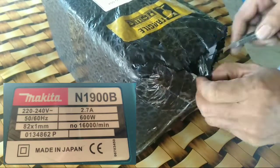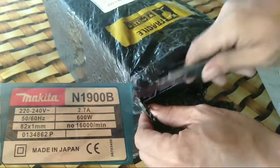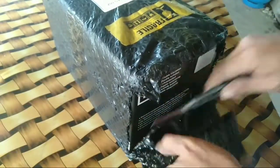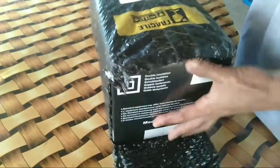Bali, first time ko lang itong makakagamit ng planer. Kasi nga marami ng woodworks dito sa gagawin kong bahay sa bahay namin, kailangan natin ng planer, so i-order ako sa Shopee.